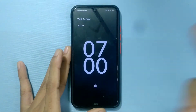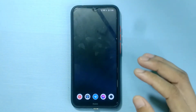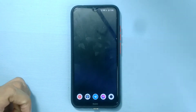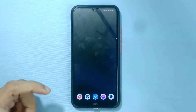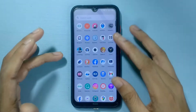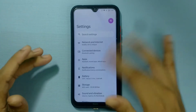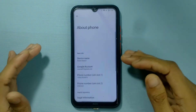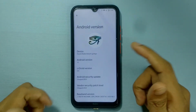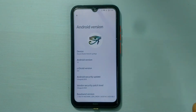So as you can see, the ROM is very simple — it doesn't come with GApps, so you have to install GApps separately. I have installed the GApps and it's working just fine. First of all, let's check our Android version and other things. As you can see here, we are running on Android 12, and this is the Droid ROM.